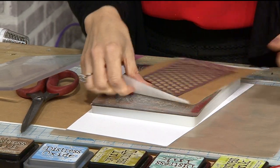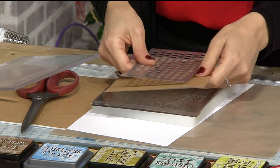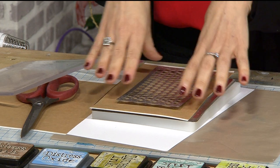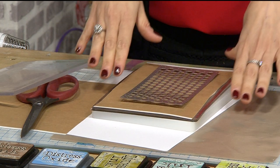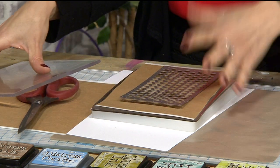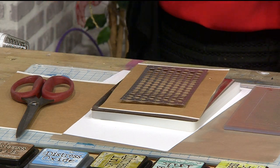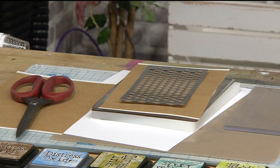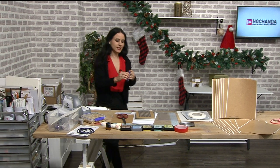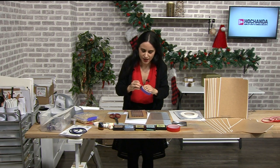One thing I recommend is to always die cut with the die facing down over the masking brown area, rather than on the liner or backing sheet. The reason being is the thickness — and let me grab one of my low-tack tapes — because it cuts better on that side.